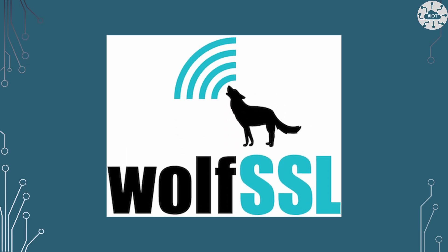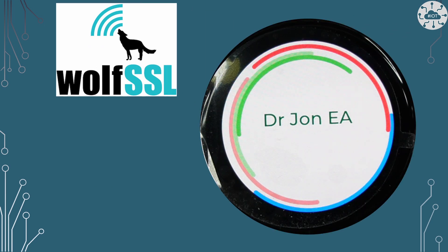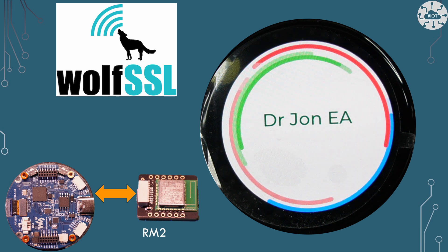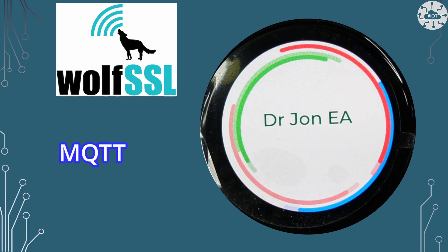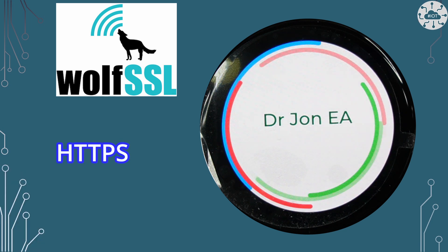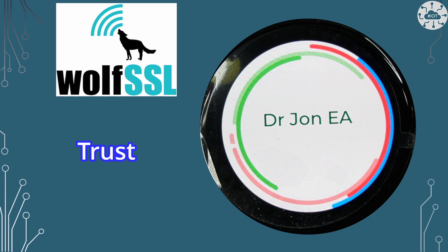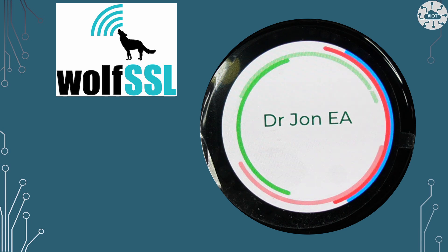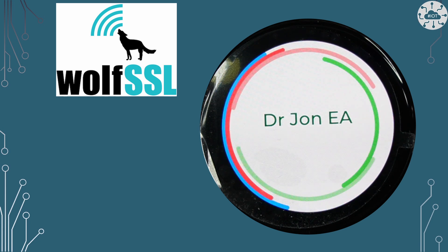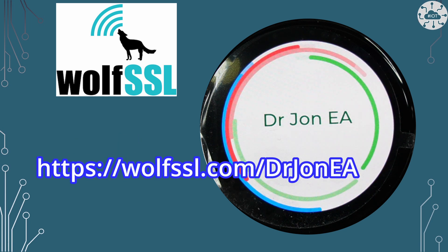This video is sponsored by WolfSSL. I've got a board here with the potential to be an interface panel with internet connectivity using an RM2 module. I'll need to secure its communication, whichever protocol I'm using — MQTT or HTTPS for example. I'll want to validate the identity of the device and have trust that it's running my firmware. These are all use cases for WolfSSL and their set of security libraries, which secure our embedded and IoT services. WolfSSL libraries are available under GPL version 3 or full commercial support models. Go check out WolfSSL today.